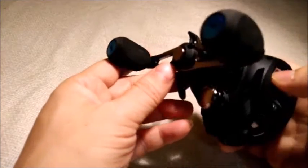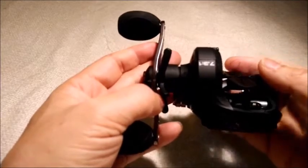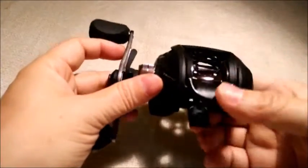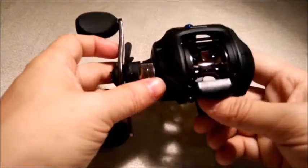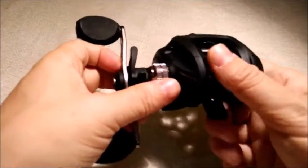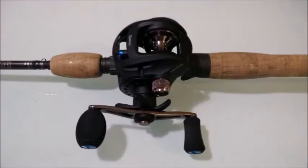The general impression I have for this reel: it's a decent reel for the price range, which is about 150 to 200 bucks. It should do well for inshore fishing. I'll probably spool this reel with a 15 pound braided line for fluking on a 7 foot medium or medium light rod.